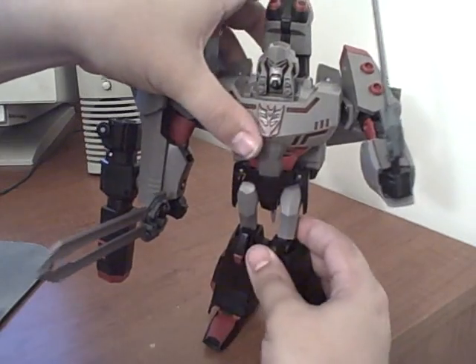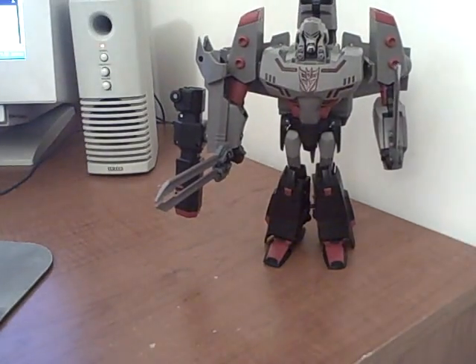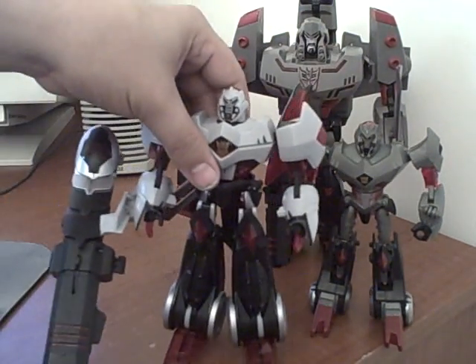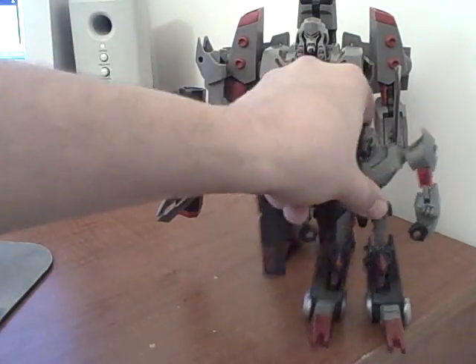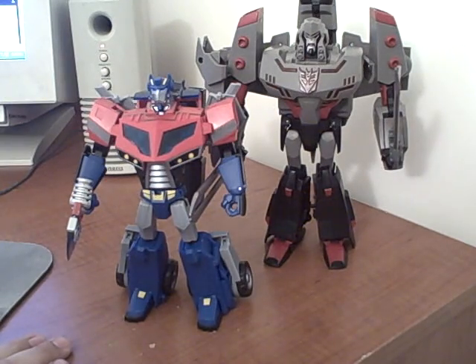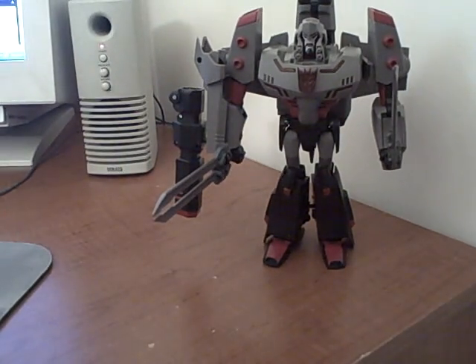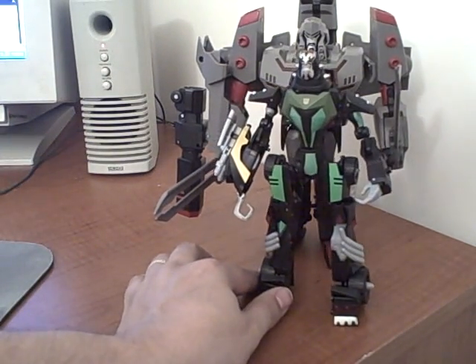For size comparisons: here's Leader Megatron next to the deluxe two-pack Cybertron Megatron and the Voyager Cybertron Megatron — just to get an idea of size. Here he is with Voyager Prime — you can see he's a good two to three inches taller, maybe closer to two inches, but he's big. We finally have somebody to take the title away from Lockdown. Lockdown's head comes right up to about Megatron's chin.